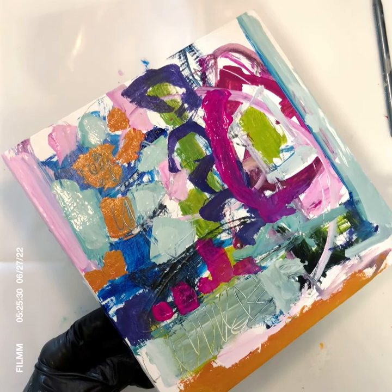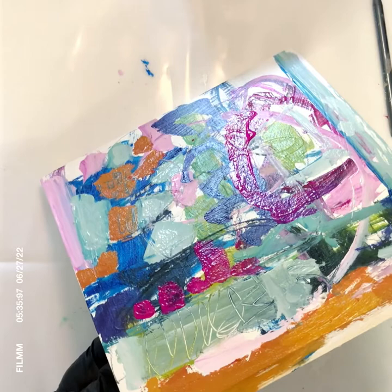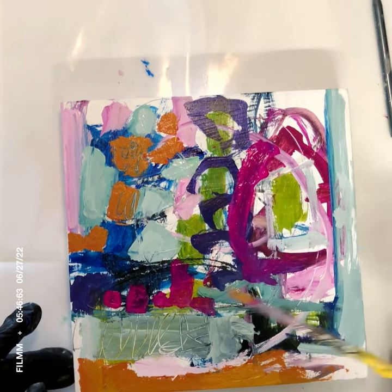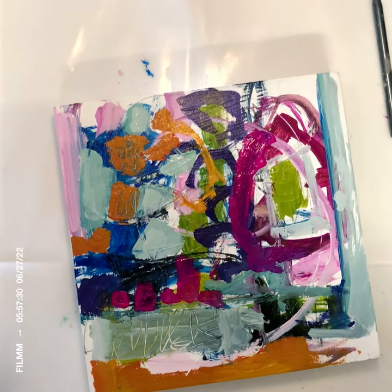When I paint I try to use my colors in more than one area, thinking about balance. If I use that sort of orange on the top left, I think about where else I can use it in another part of the painting, because that helps pull it together. So I decided to use it on the bottom here.